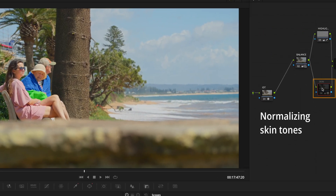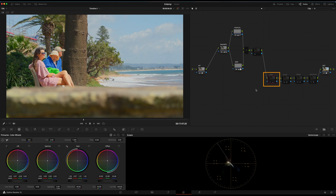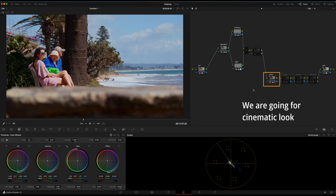Of course, it is important to nail the good skin tones. Here comes the fun part — our cinematic look. It is all about your creativity.